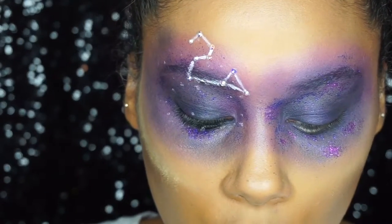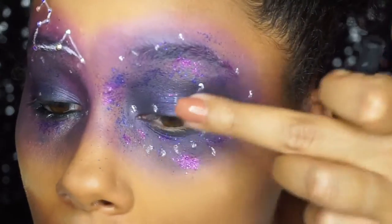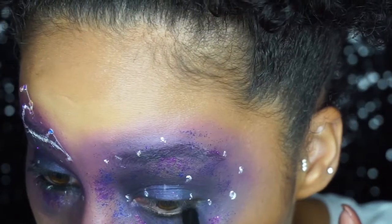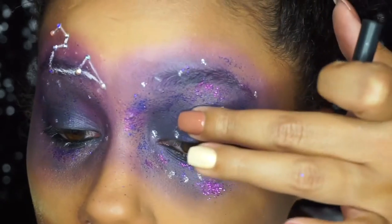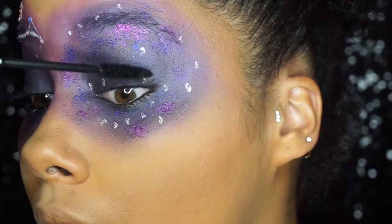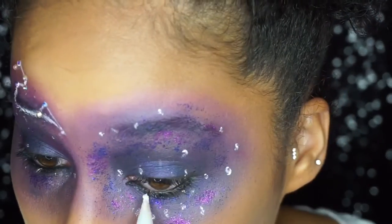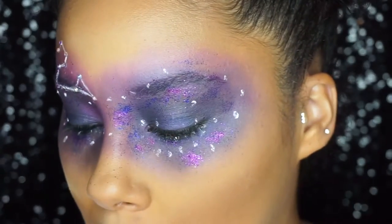Next, grab any black eyeshadow pencil and line your waterline — I'll do the bottom first. I also smudge it down a little into the lash line as well. Next, grab your mascara. Then, still with some of that jumbo eyeshadow pencil on the back of my hand, I'm going to make random lines on my eyelashes to mimic the look of the actual Snapchat filter.